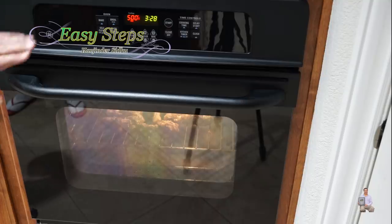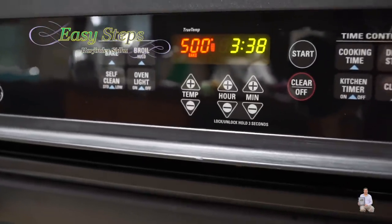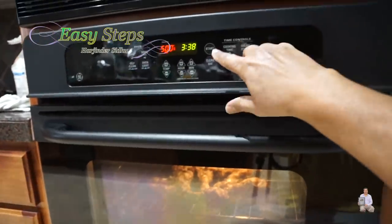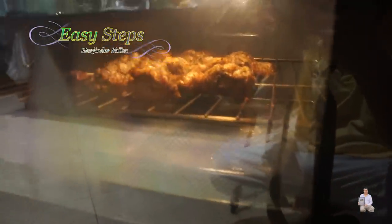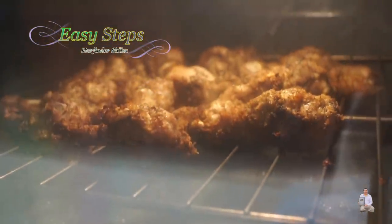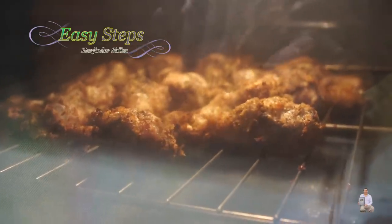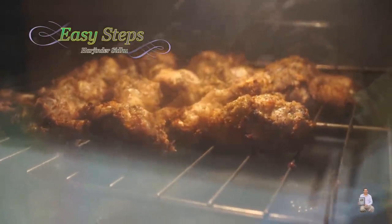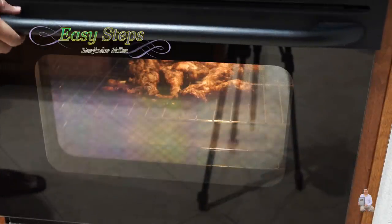After the additional 10 minutes of cooking, turn off the oven and let the chicken rest for another 10 minutes before taking it out. Looking at the chicken now, it looks perfectly done. The water is still boiling at the bottom. The best thing to do is let the chicken rest as the oven cools down a little before removing it.